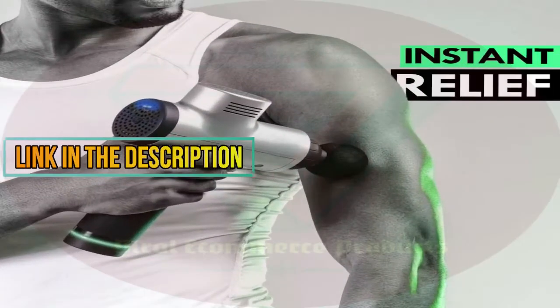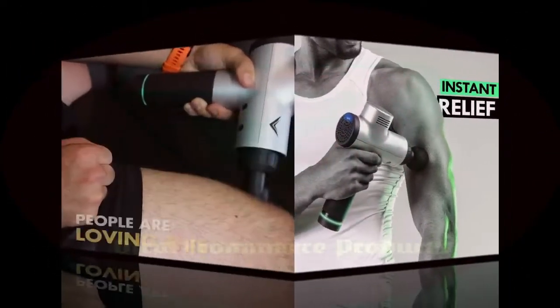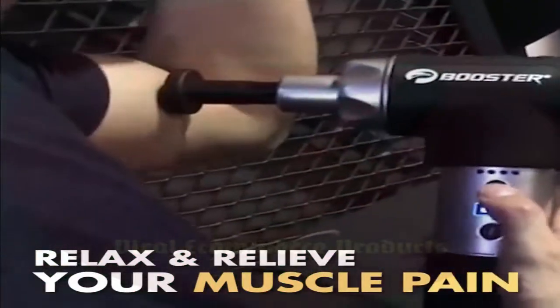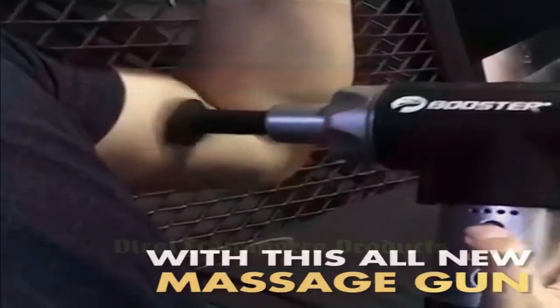Looking for a better way to relieve those muscles of those aches and pains? You've come to the right place. Introducing this Deep Muscle Massager — the better and smarter way to massage and relax your body's muscles.